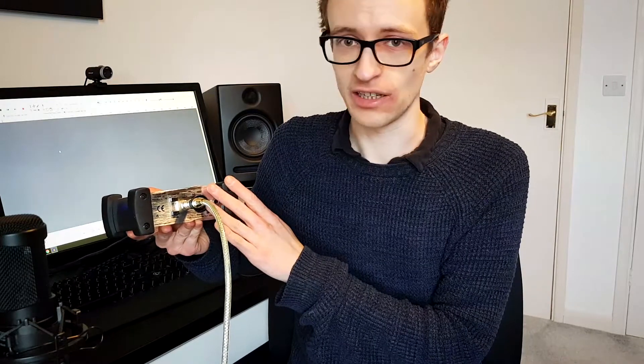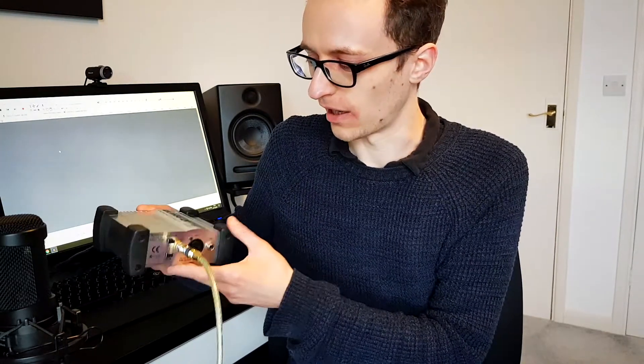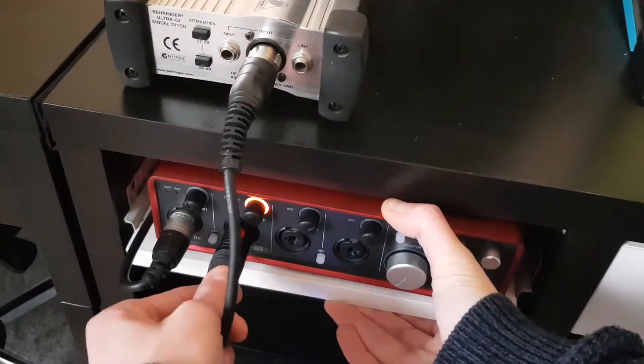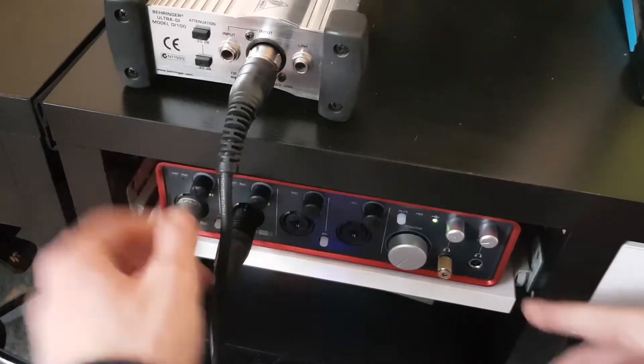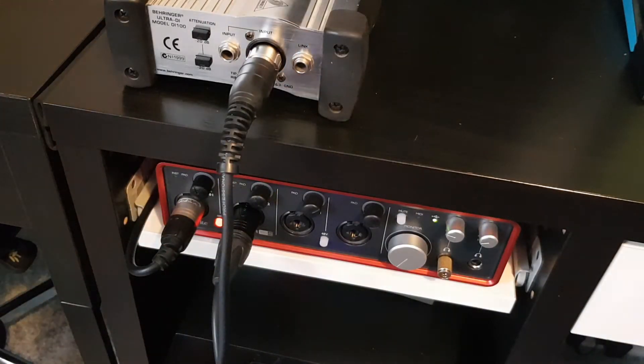You can skip the DI box process, but I don't recommend it. They're cheap — especially the Behringer one — and they can help to get rid of any signal degradation on the way in. The output of the DI box is going to go into one of the inputs in your audio interface. You might need to turn on the phantom power in your audio interface, depending on the DI box.